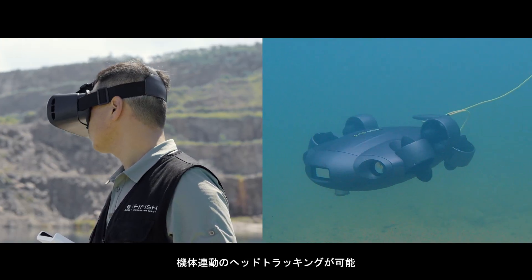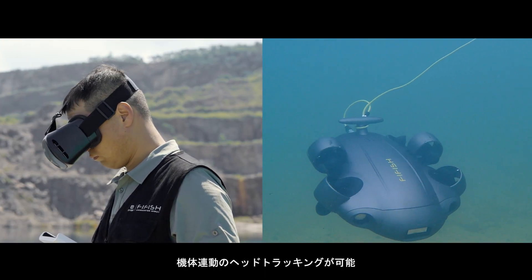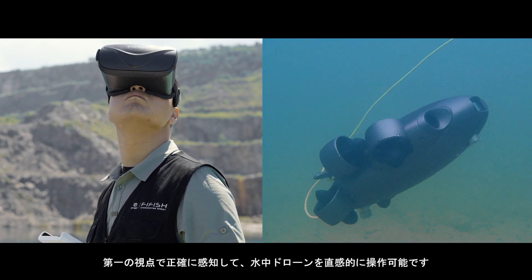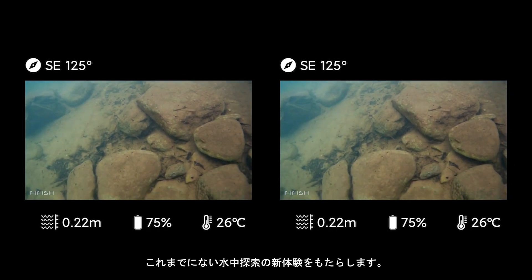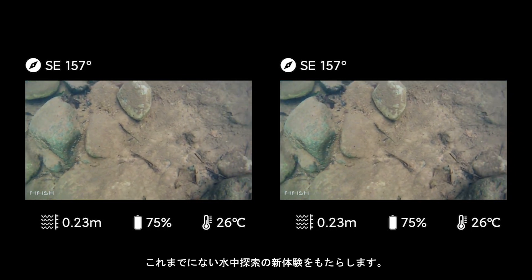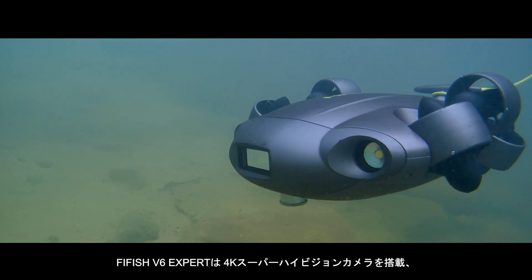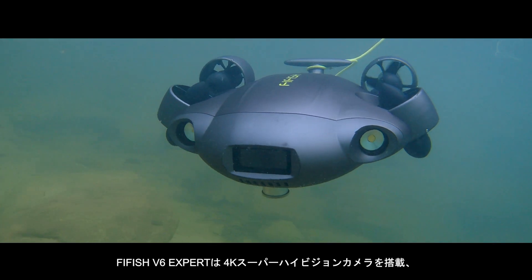Our VR head tracking leverages unique sensory controls, delivering an immersive experience in first-person view of the ROV. Accurate, user-friendly and truly a breakthrough for underwater explorations. The FiveFish V6 Expert comes equipped with a 4K ultra-high-definition camera lens.